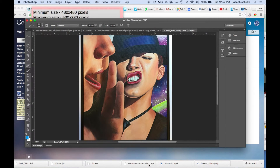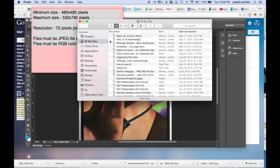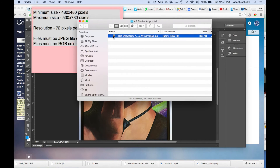Once saved, go to your Finder to see it. If you want to email it to your instructor, you can attach that file to an email, navigate to it, and attach it. That is pretty much everything you should need to know for shooting your photos and converting the resolution so that it's acceptable for the portfolio.